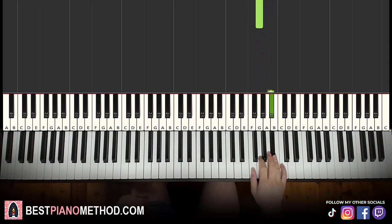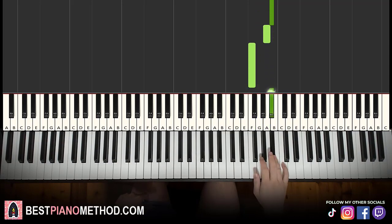Let's learn it again. This goes B flat, A, B flat, A, B flat, A, F, B flat, A, B flat, A, B flat, A, G. That's it for the right hand for the first part.